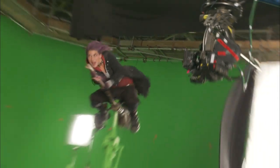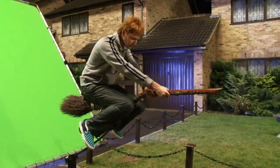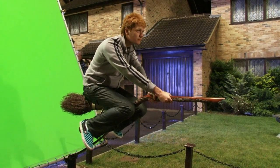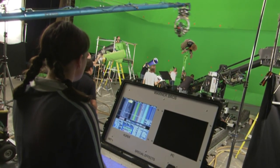A lot of the flying sequences and dynamic movement sequences are shot using green screen and rig work. If we're working a flying sequence, we'll have the actors on a practical broom rig, and that will allow us to do a certain amount of movement, and we'll program the rig with our animation data so it looks like the actor is steering the broom.